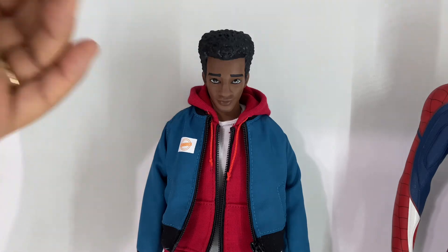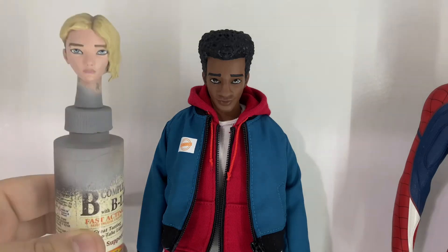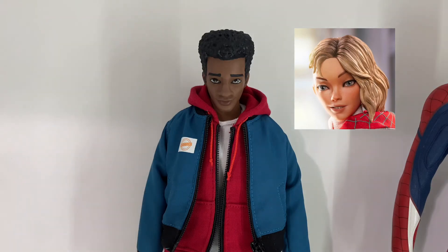She actually has an art Instagram page if you want to follow her. I just really like this head — I think it's great. I think it looks a lot more like Miles Morales, and I think the expression is a lot better for this figure. He's also working on a Spider-Gwen unmasked head sculpt to replace the Hunchback of Notre Dame bullet-head Gwen Stacy.